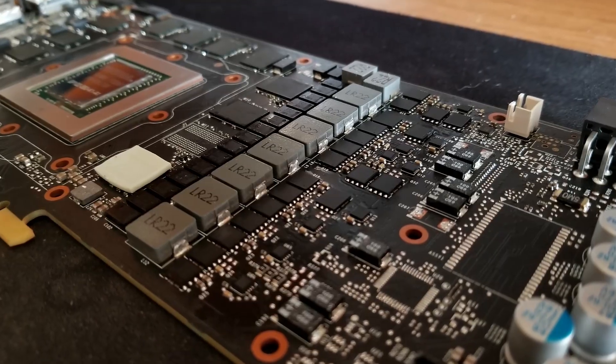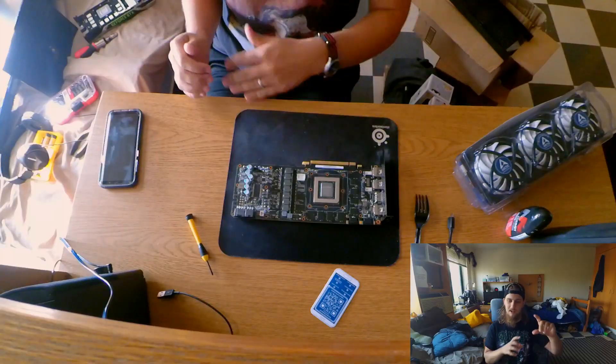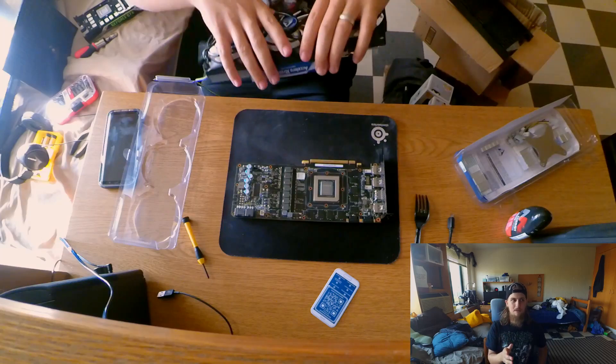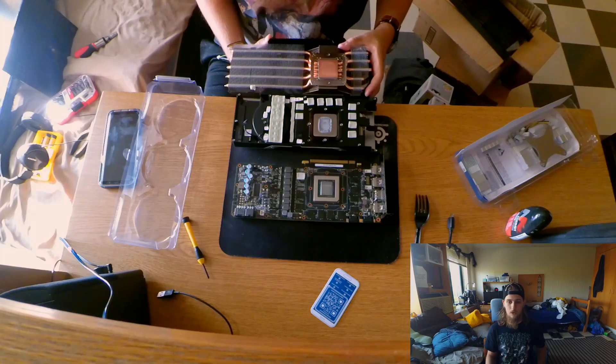As for length, it's not the longest cooler, but it's definitely not the shortest. It actually just barely fits into my case — I had to kind of finagle it in there. So definitely do your best to check and see if it will work in your case if you decide to go with this cooler.